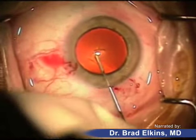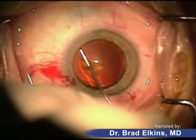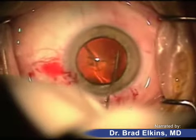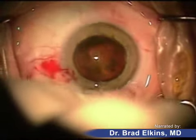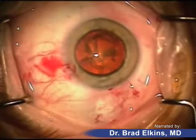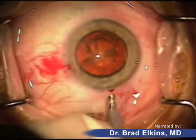A little bit of fluid is going to be injected inside the lens capsule to free up what we call the nucleus — the part of the lens that, as you can see, is almost popping forward. The nucleus needs to be freed so it can be easily moved with instruments during the surgery.